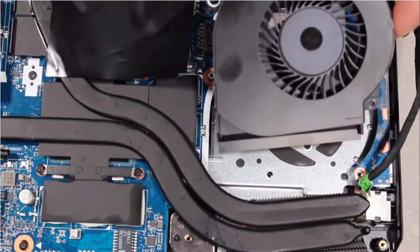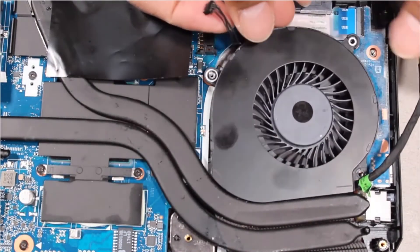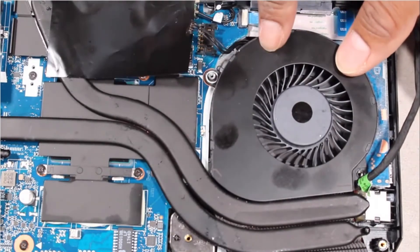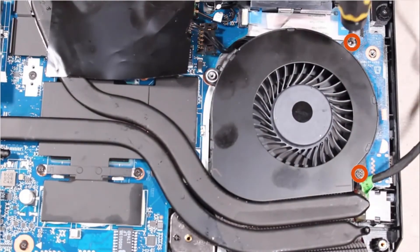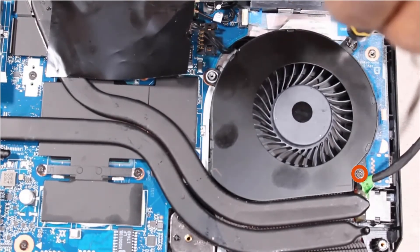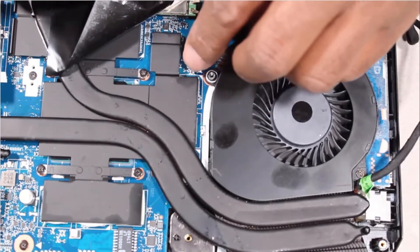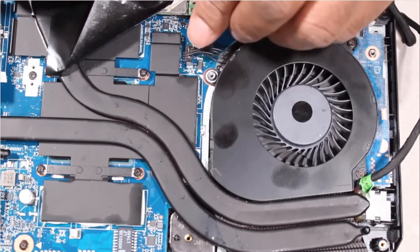Replacement. Toe the fan under the heat sink and lower it onto the alignment pins on the top cover. Replace the two 4.5 mm P1 Phillips-head screws that secure the fan to the top cover. Connect the fan cable to its connector on the system board.